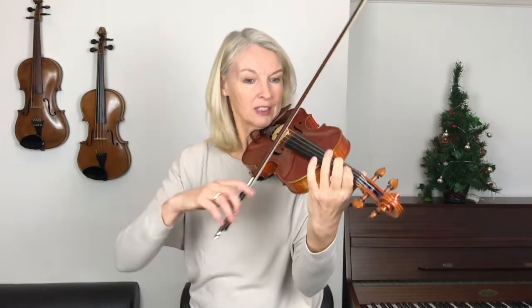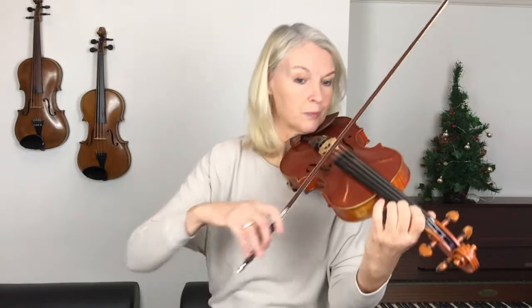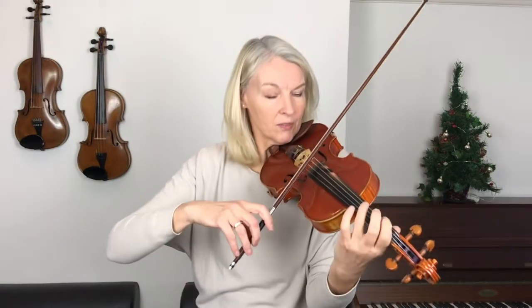So let's now have another go and play a notch faster. I'll count us in for five again — one, two, three, four, five. That's coming along now, isn't it? Brilliant.